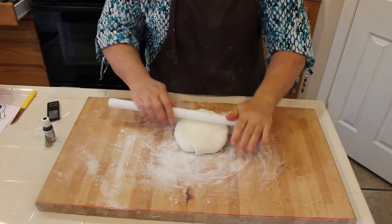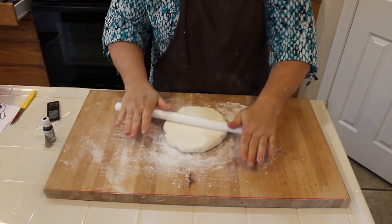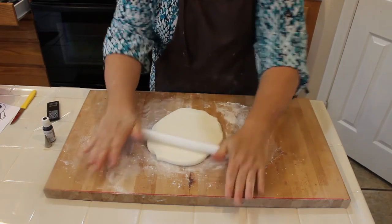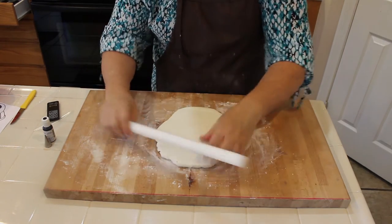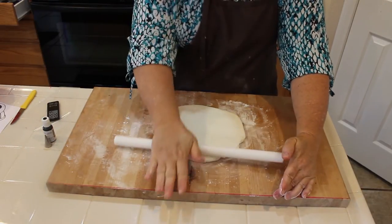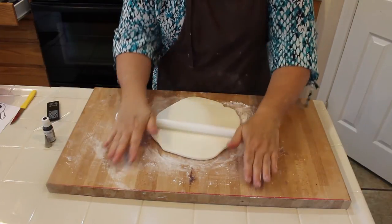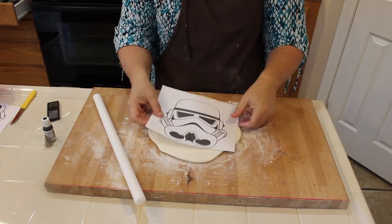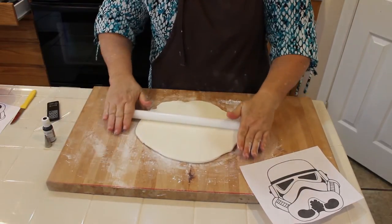I'm going to stick this in the refrigerator to get it set, and while I'm waiting I'll roll out the fondant. I'm actually going to create the face of the stormtrooper now. I made this fondant myself — you can find the how-to videos on our channel playlist, either small batch or large batch. A small batch should work for this project. I'm going to roll it kind of thick because I'll be doing some royal icing, and I want to make sure it fits the template.